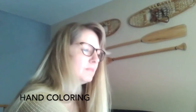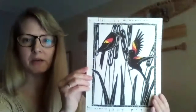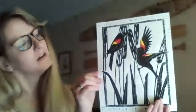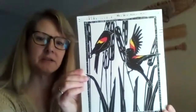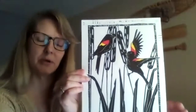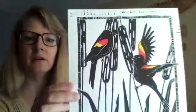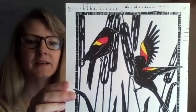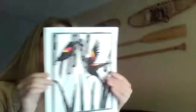I showed you hand coloring and I showed you a double block print. This block was specifically taken from a photograph I shot while kayaking up here — it's a singular block of blackbirds in Belle Bay. The block prints in plain black and white, and then after it prints I take it and hand-color those wing details in. This has been in galleries and is one of my personal favorite prints that I have created.